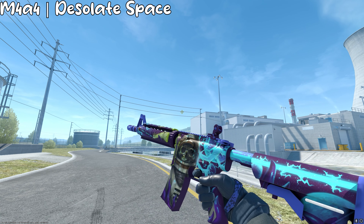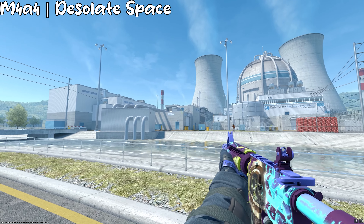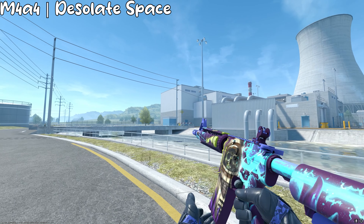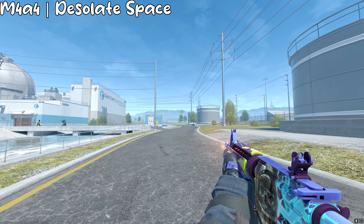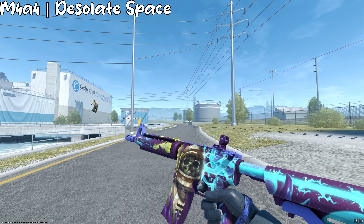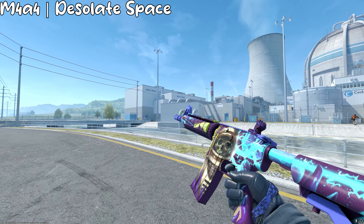For the M4A4, I gotta use the Desolate Space, and honestly, this one looks so cool — I don't even know how it's only a pink-tier skin. This one doesn't necessarily match the gloves, but it looks insane, and if you have the money for it go get StatTrak. It's probably over $15 if you get minimal wear or field tested, but it looks really good and I think you should get this one.